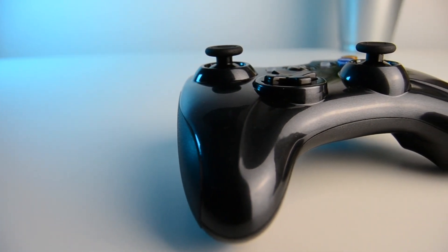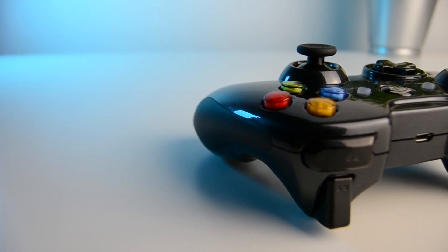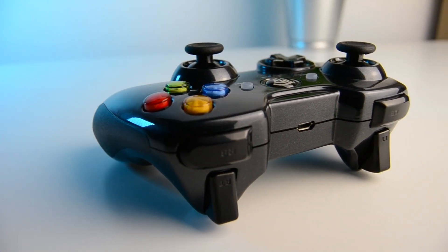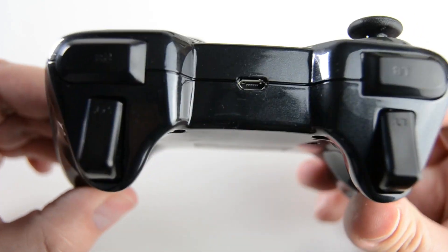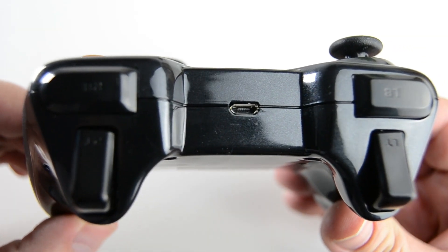The controller is made of a much shinier plastic this time — a bit of a fingerprint magnet if I'm honest — and it can get a little bit slippy if playing for a long time. To help with that though, there are rubber grips on the outer edges. On top of the controller is the micro USB charging port to charge the built-in battery.